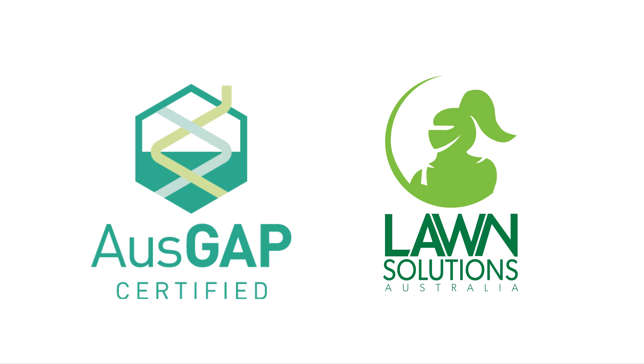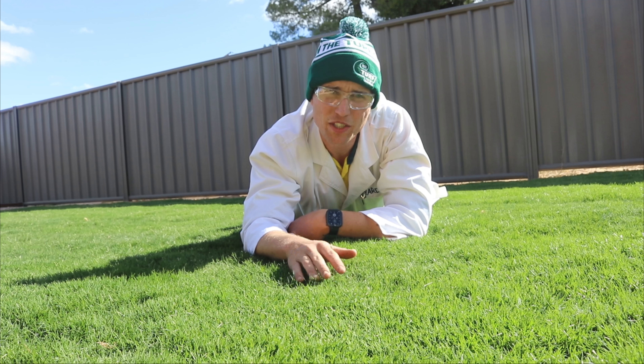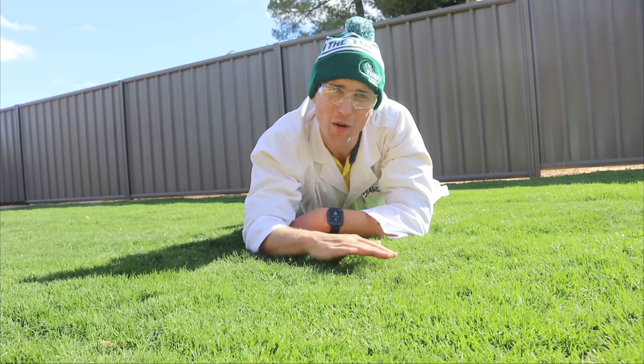Evershort is AUSCRAP accredited and Lawn Solutions Australia approved. Evershort is available now for a limited time, only at the Turf Farm.